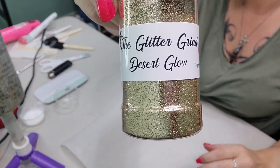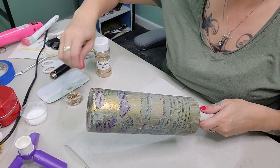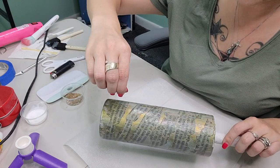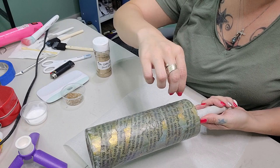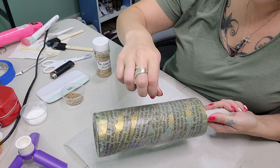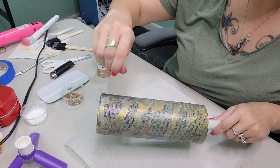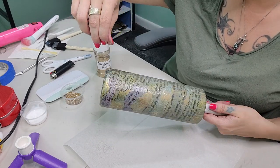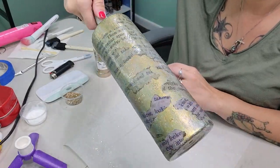Now that we have our second coat of Mod Podge on there, we're going to go in with our Desert Glow Fine Mix. I'm just going to take a little pinch and sprinkle it in the open areas where the book pages are not. This is going to give it just a little bit of additional sparkle. So we're sprinkling some Desert Glow Fine Mix to add a little more sparkle, and it is just so gorgeous.